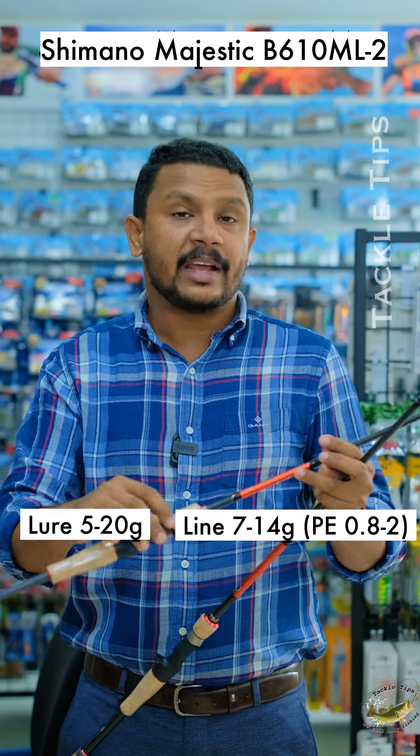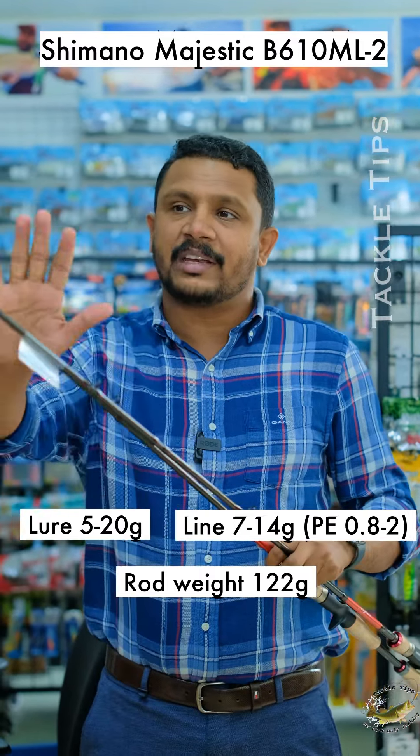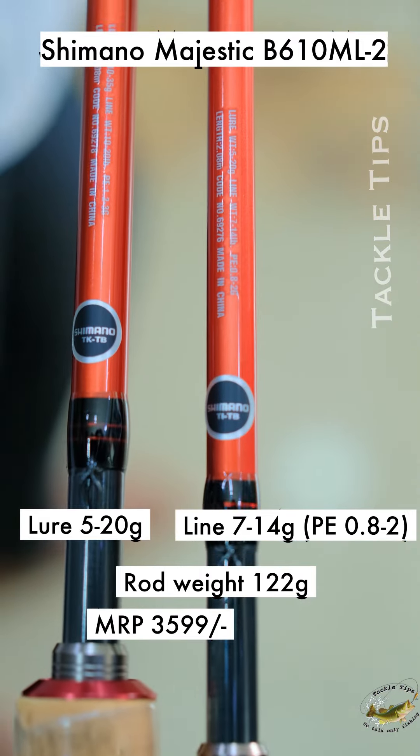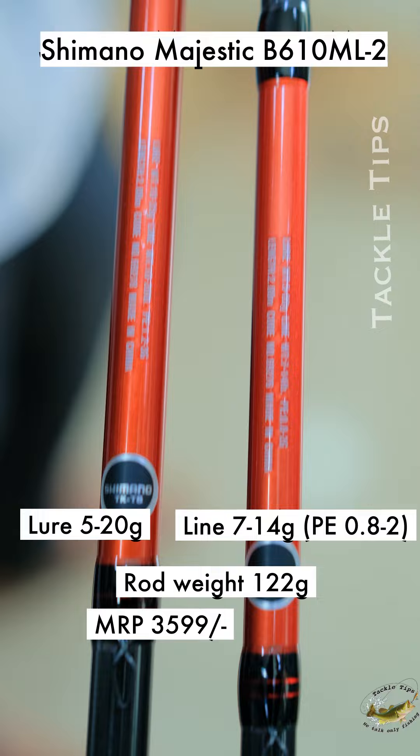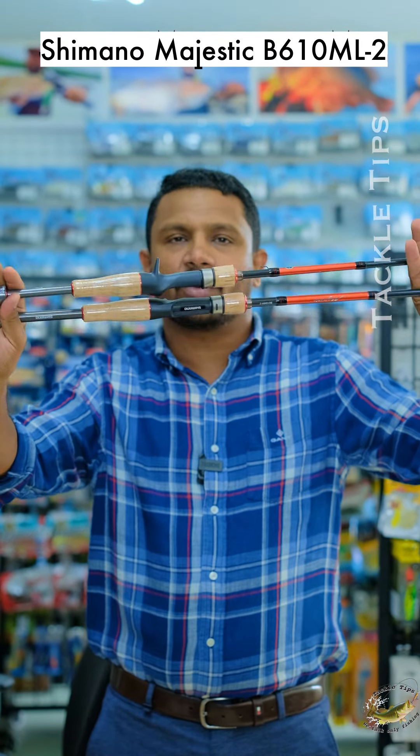This has a PE line size compatible setup, weighs 120 grams, and is priced at around 3800 rupees. So the Shimano Majestic comes in these 2 models — one is the baitcasting rod and one is the casting rod.